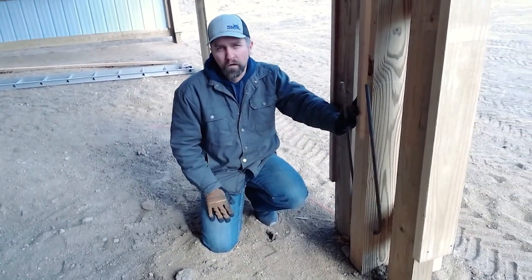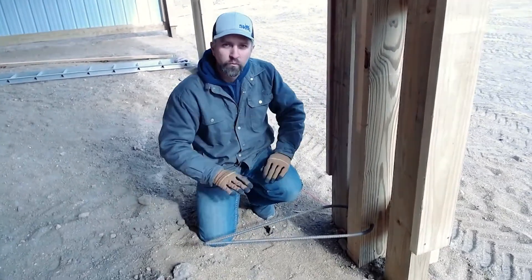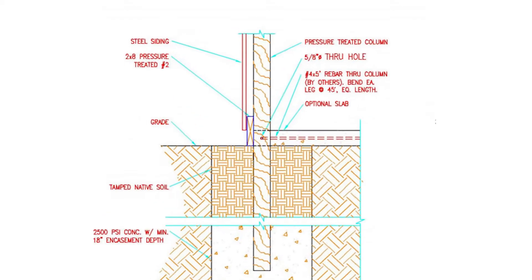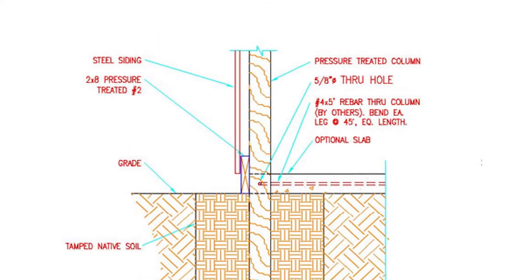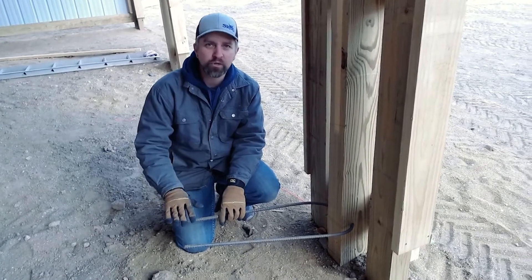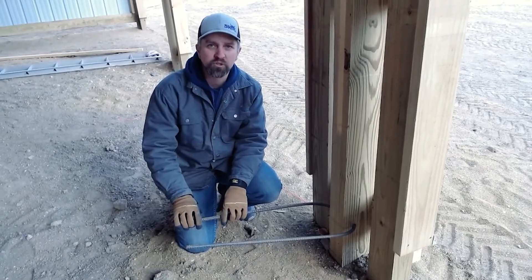What a hairpin is really for is to attach this column to the slab after it's poured. The purpose of a hairpin is really to tie the slab to the column, and this way the slab is less likely to crack or move in any direction once it's tied to the foundation of the structure.